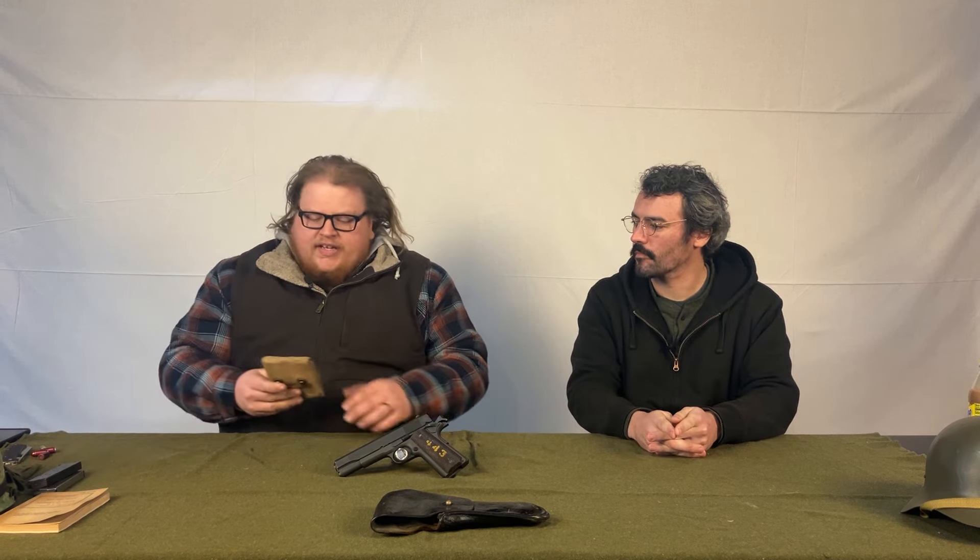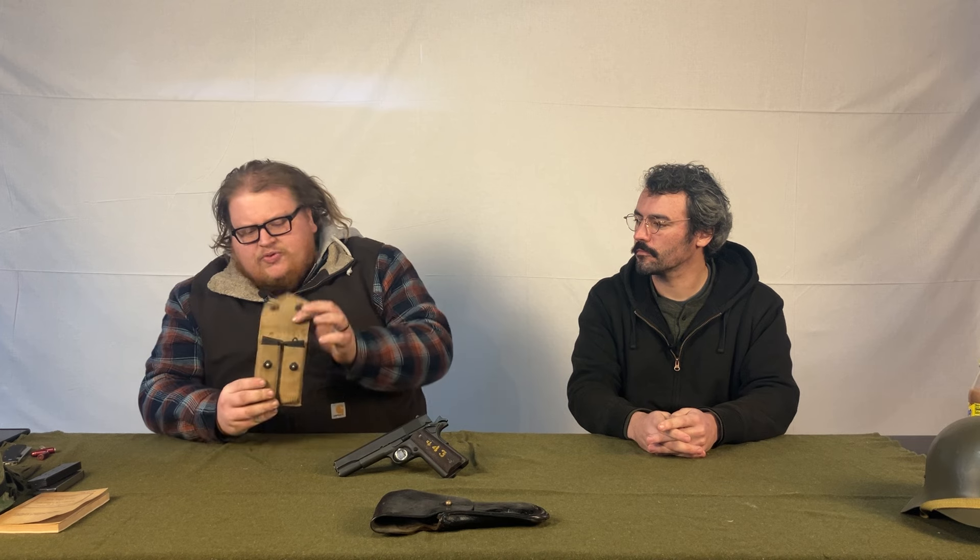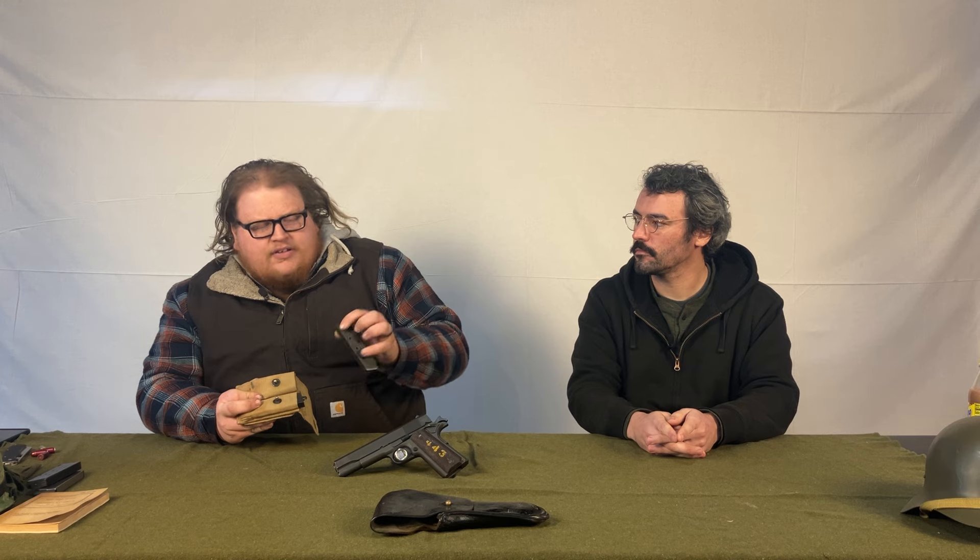The only other thing I'll touch on is mag pouches. This is an actual original World War I 1918 mag pouch — a two-mag pouch. The World War II ones are cut lower. This also has an actual USGI 1911 mag from, I believe, the 80s — it kind of sucks. And this is what 1911 mags used to ship like back in the day; they used to ship with a lanyard loop on the bottom. You'll see this gun is devoid of a lanyard loop — I want to get a mainspring housing that has one.